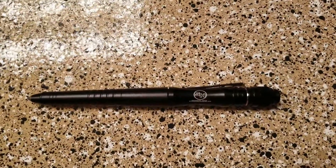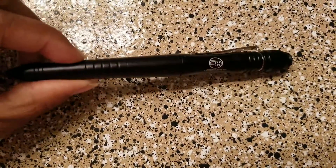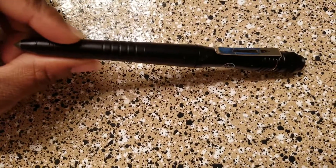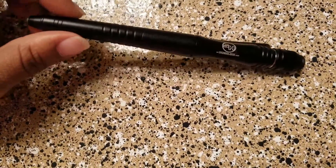Okay, so here's the tactical pen. It is made of a military grade aircraft aluminum, which makes it pretty light.